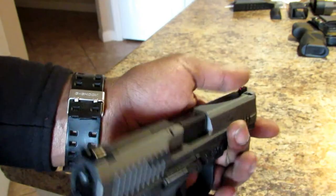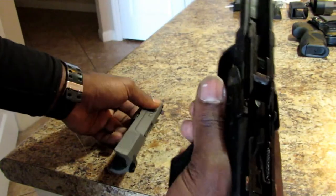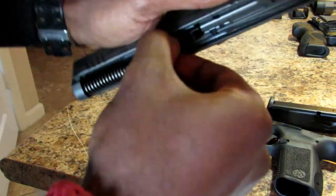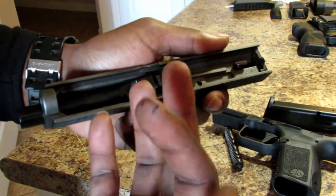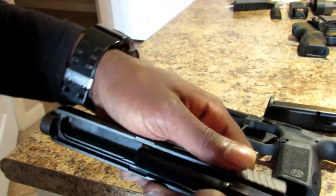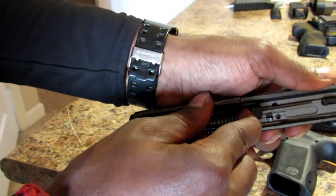Now I'm going to show you how to take down the pistol. You have two tabs on here that you just pull back like a Glock, let go, pull the trigger, and it pops off. You have your frame, your recoil spring which is captured, and then your barrel. This looks like a standard striker-fired barrel. To put it back together, do the same thing in reverse and make sure everything goes the way it should.